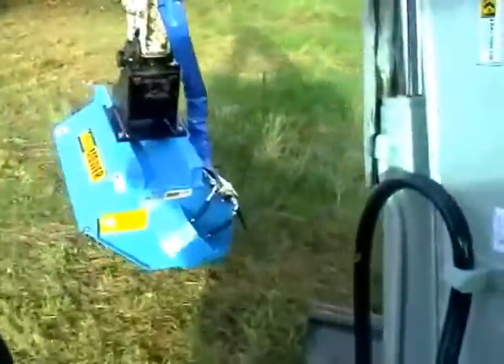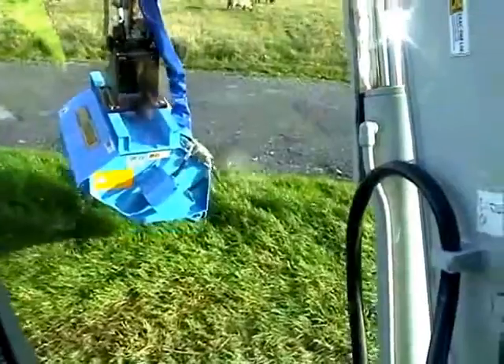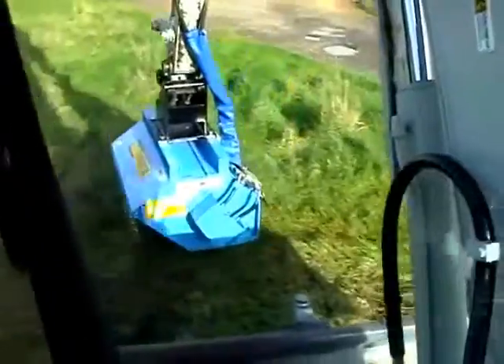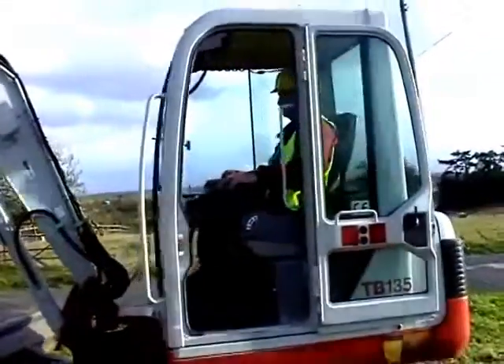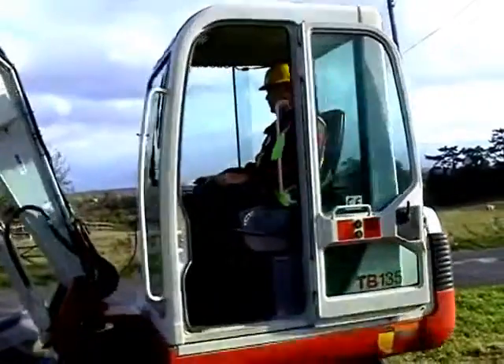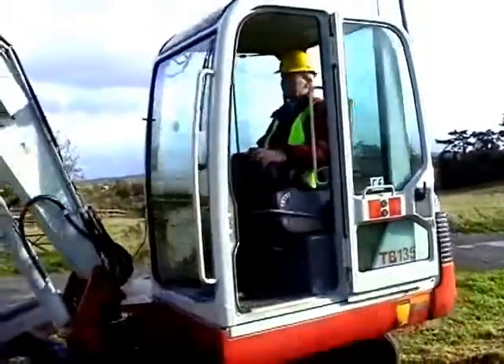One person using the Mini Mower system can achieve daily output rates significantly higher than those achieved with hand-held equipment. Most importantly, this output can be achieved day in and day out with virtually no operator fatigue. Noise and emission pollution from mini excavators is very low and fuel consumption is minimal.